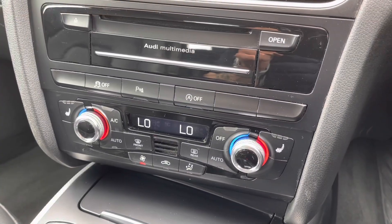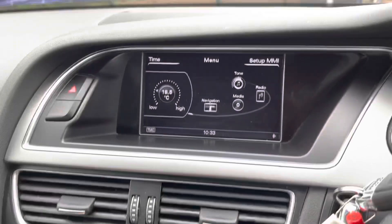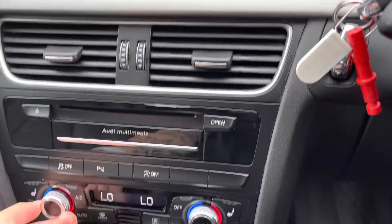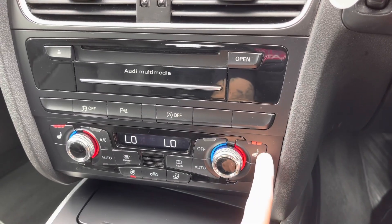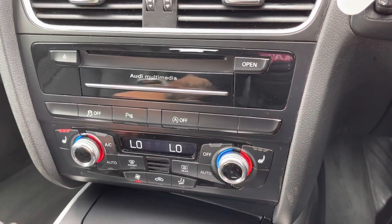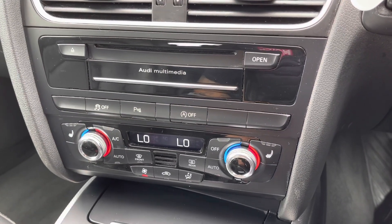In the front is two zone climate control, easily adjustable via the dials, which also appear on the central display screen. Both front seats benefit from heated seats on three settings: high, medium and low — perfect for those cold winter mornings. It also has a front heated windscreen and heated rear window.